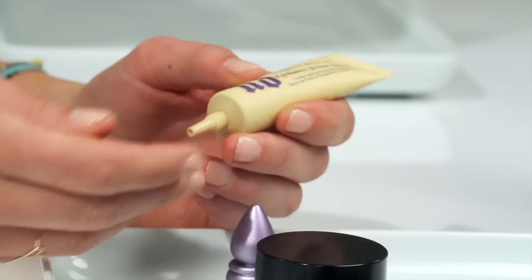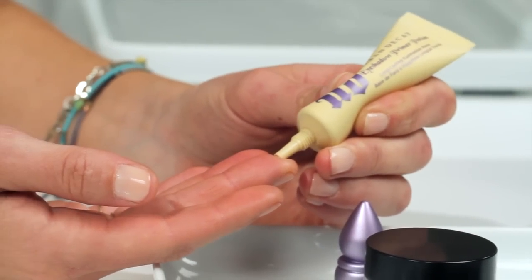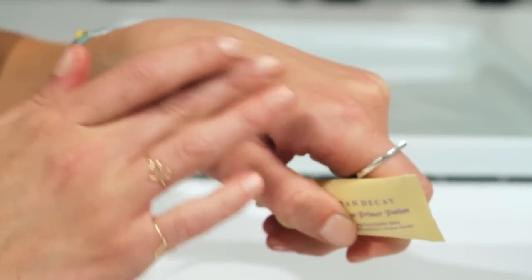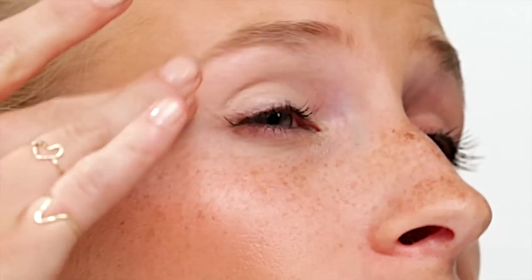I've chosen to use the Urban Decay in Eden. This one has a little bit of yellow tinge to it and it will help to correct any redness on your eye. Apply it just to your lash line all the way up to your brow bone.